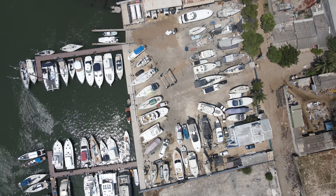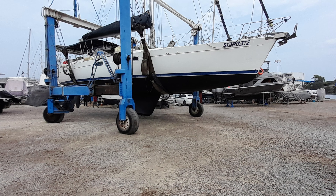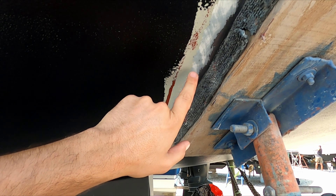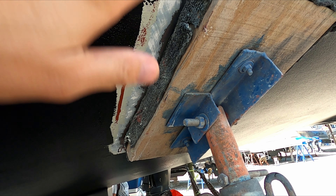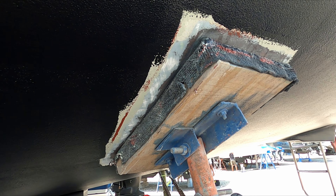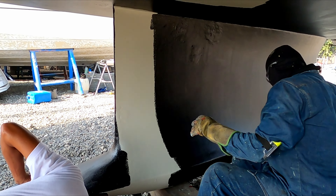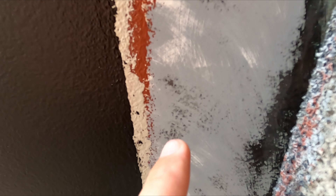They were explaining to me that the final coat is going to go on today, and then they're going to lift the boat on the travel lift tomorrow to get all the spots under the current stands that they can't reach. The job on those spots tomorrow means sanding down, then primer, primer, primer, antifoul, antifoul — and the boat will be ready to go in the water the day after tomorrow.